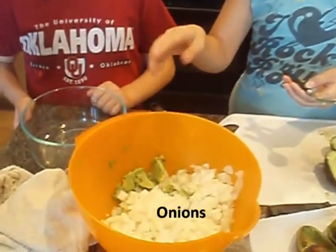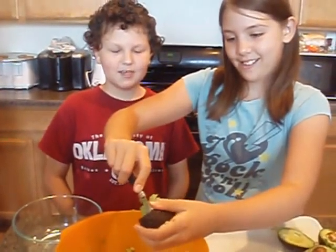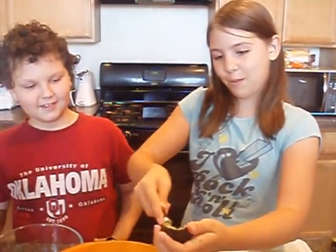Daddy just cut the onion and he puts the onions into the cutting. How come Dad cut the onions? Because he's not the one who cries — me and Mommy are wimps when it comes to onions. What are you doing now? The same thing that I did before.